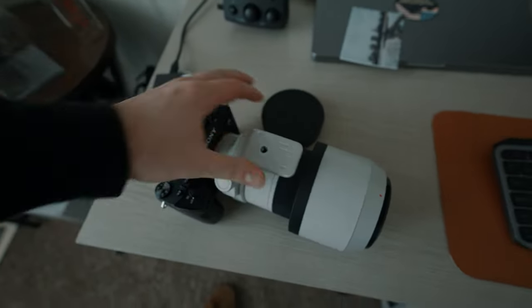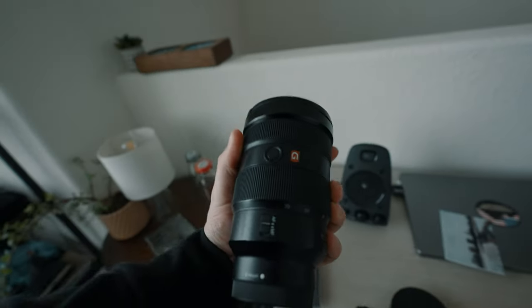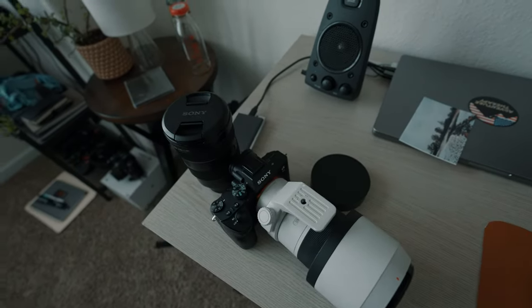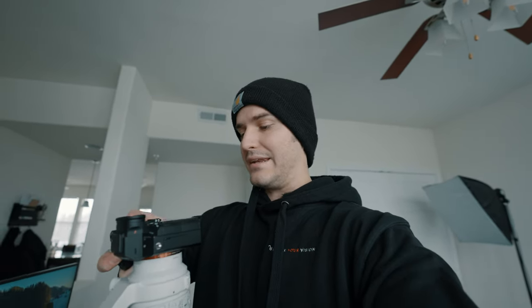I still need to switch lenses — we're going to use the 24-70 G Master, the old one. I don't have the new one because I'm broke. Little tip: if you have a mirrorless camera and the shutter doesn't come down when you open the lens, point your camera down when changing lenses. That will help prevent sensor dust from falling onto the sensor. It's not going to guarantee you won't get sensor dust at all, but it definitely does help.